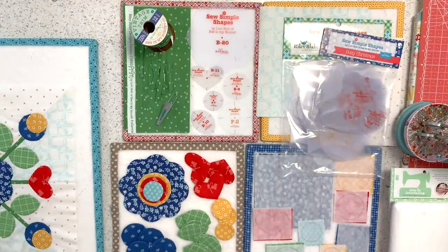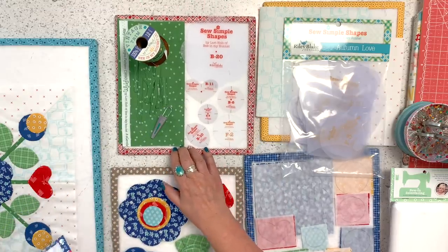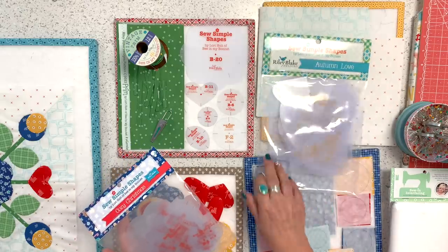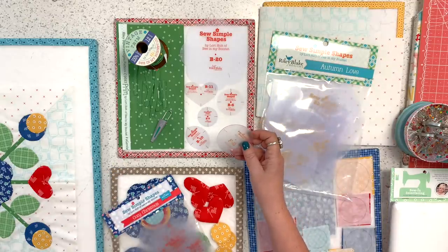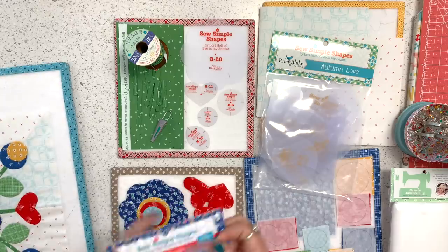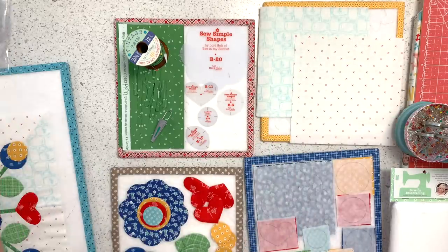So this is the block that we're going to be doing. This month I've used the Cozy Christmas So Simple Shapes. And then I also used one from Autumn Love because I needed a larger circle in yellow, and there wasn't a larger circle in the Cozy Christmas set. So I just grabbed one from Autumn Love — I usually have circles in every set in all different sizes. So those are the sets I'm using.